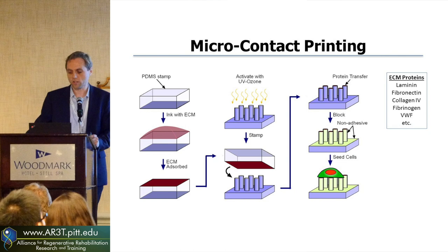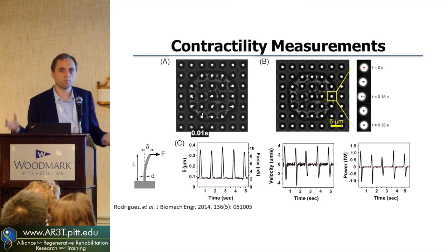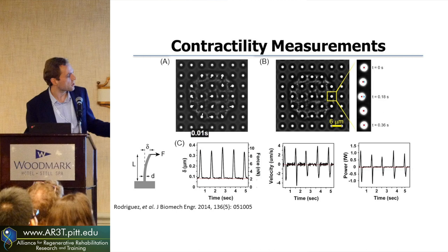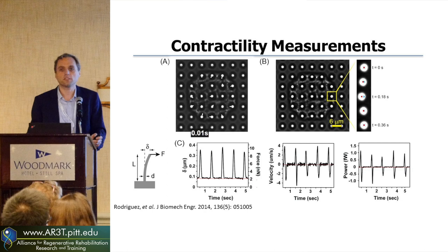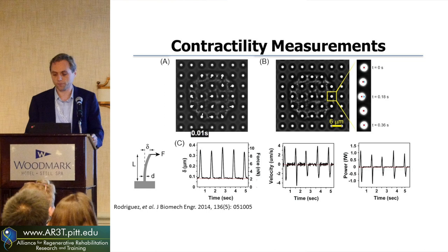Under a phase microscope, you can do high-speed imaging and track a single cardiomyocyte beating on the microposts, tracking how much force is being generated by tracking how much deflection you see. You can track the position of each pillar over time, and if you know its deflection, you can calculate the force based upon the spring constant. You can go further into kinetics — looking at the velocity of force generation, and force times velocity gives you the power. So you can see how strong your cells are.